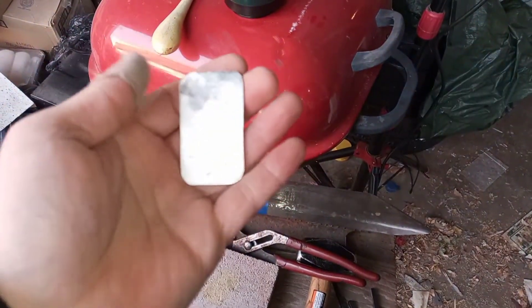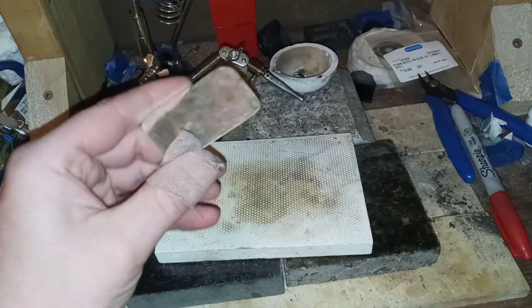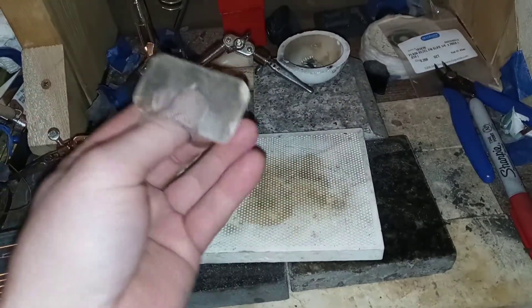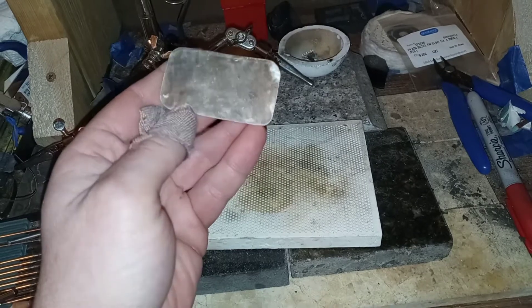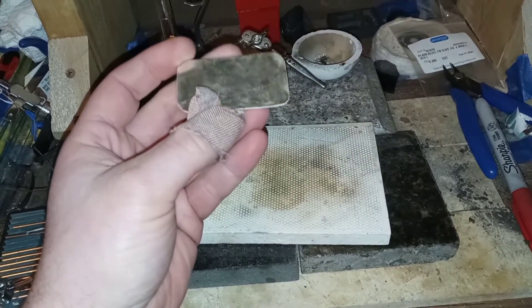It's looking like it's going to turn into some good ring stock. Some nice, reasonably thick silver stock that I may cut a couple of strips out of lengthwise for bands, and the majority of it I'll probably just use for backing plate.